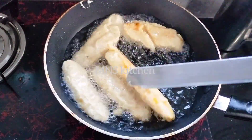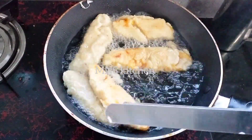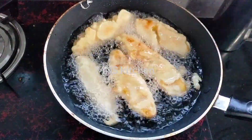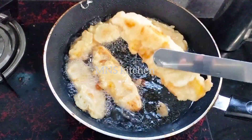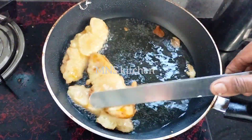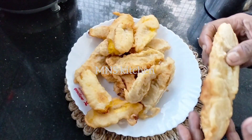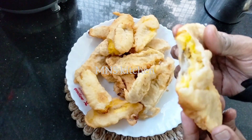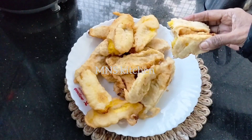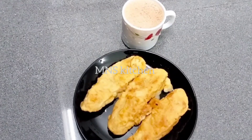Now, let's go to the medium flame. It's perfect. I will mix it, but I will be very soft. I am going to put it in my hand.